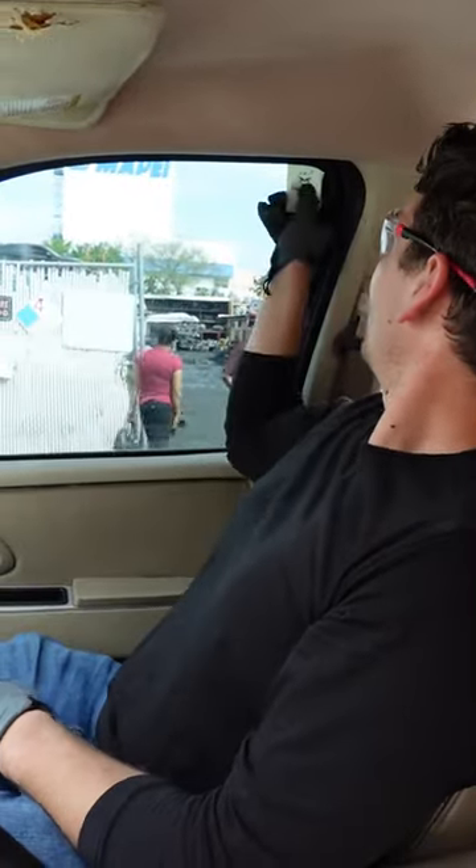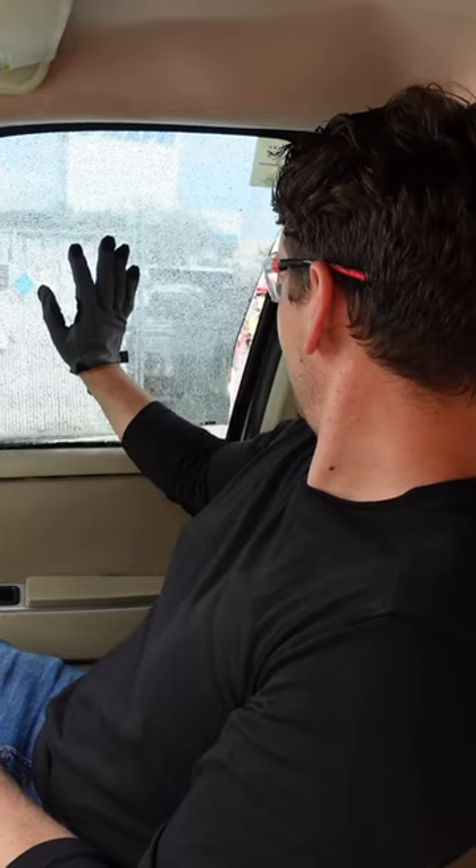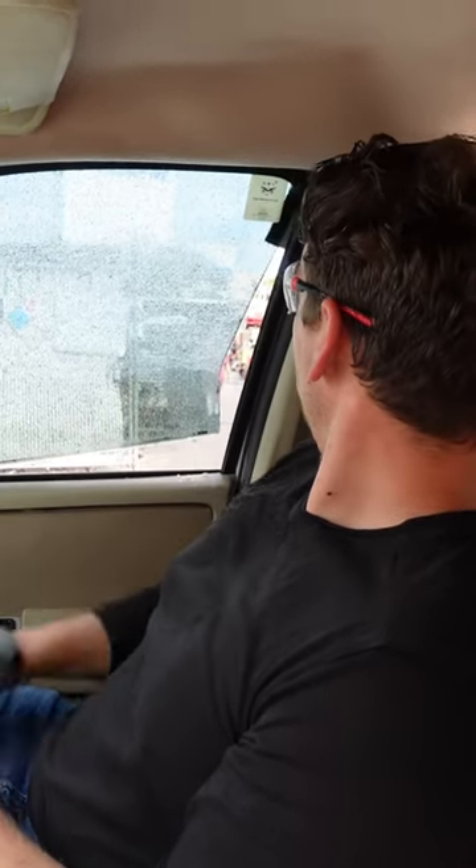All right, one more time. Stick it in the top. Flick it. That does work. You got it. That's pretty cool.